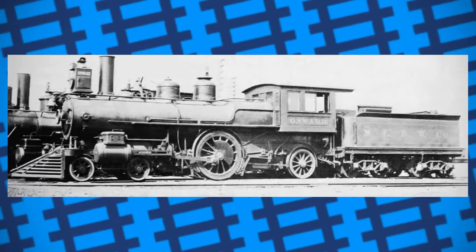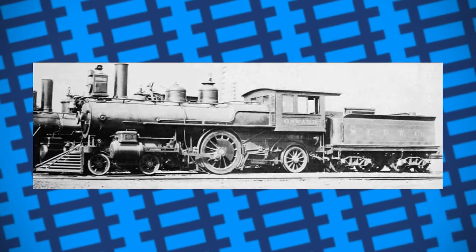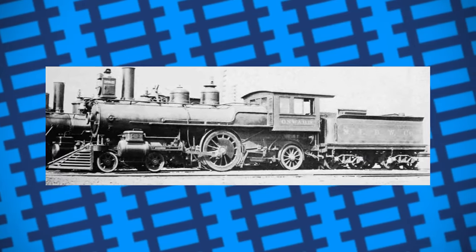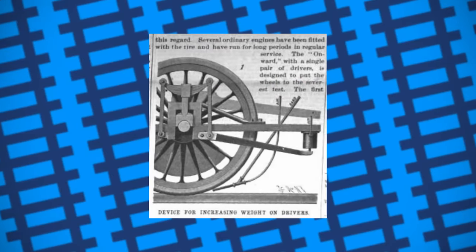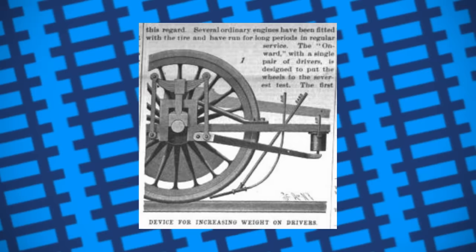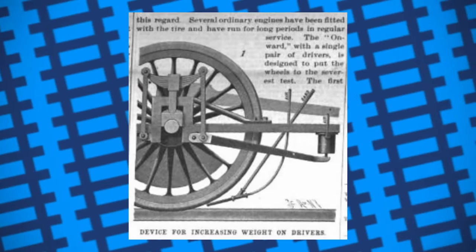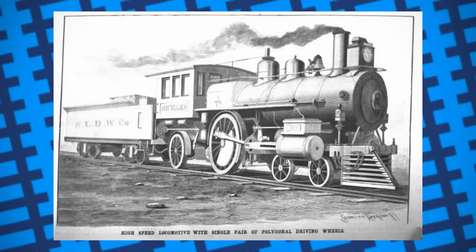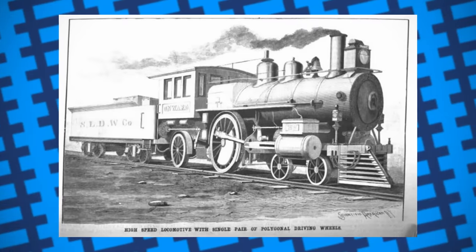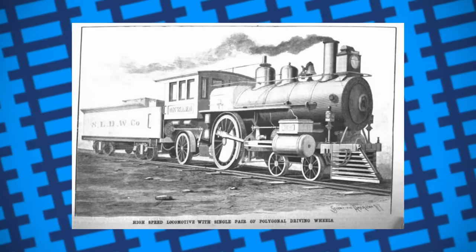Regardless, they spared no expense, as the engine was also fitted with Westinghouse automatic and vacuum brakes, a water scoop, and steam heating equipment for passenger carriages. A pneumatic cylinder and lever was also fitted to the driving wheels, which would allow the footplate crew to increase the amount of weight placed upon them to further increase tractive effort. Named Onward, it was put to work hauling coal trains between Boston and Lowell.